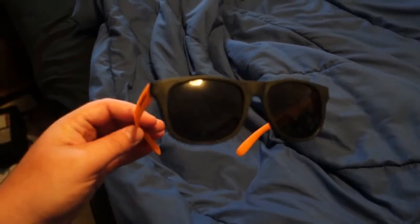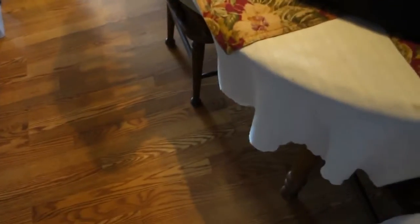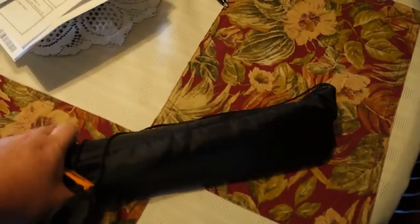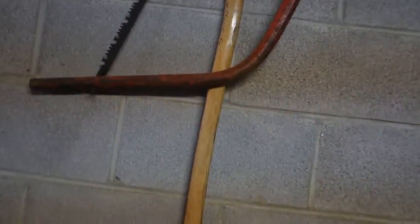Since safety is our number one priority, I'm going to take these glasses for eye protection — heck yeah. Might need my tripod too, so we'll take that with us. I think I'm forgetting one more thing before I leave... wait, there it is. Oh yeah.